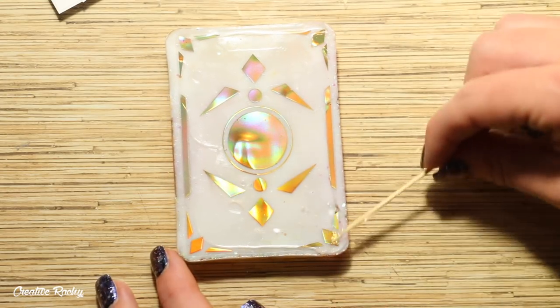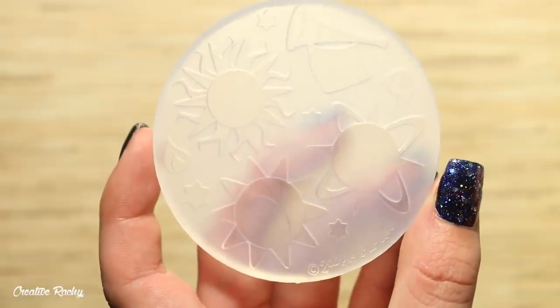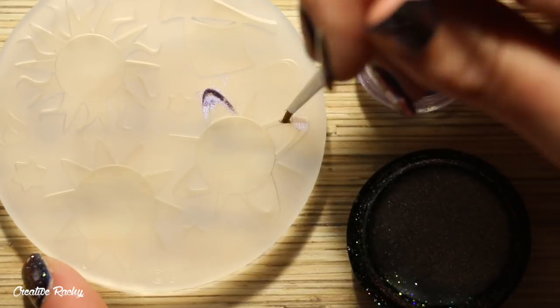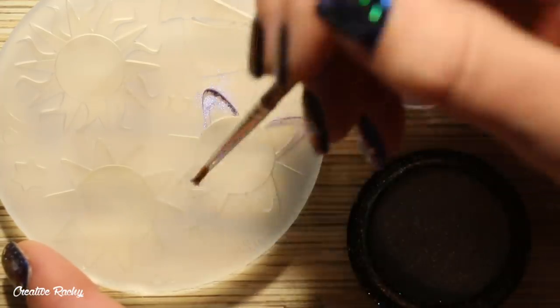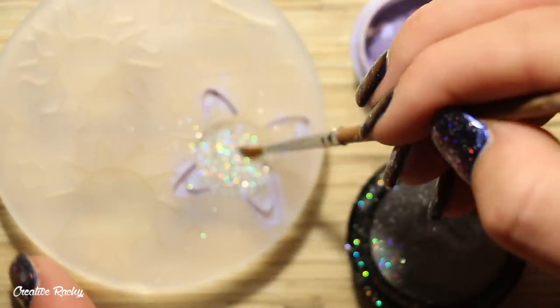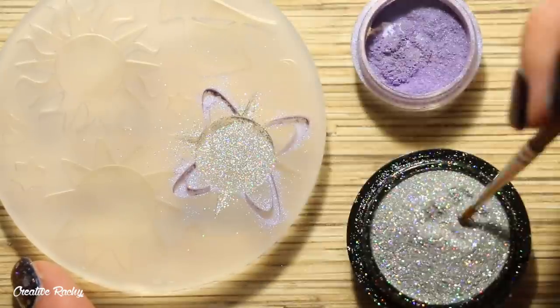Now it's time to create the little dangling pieces that are going to go inside the tarot cards. I'm using a mold that includes all three — the sun, world, and moon pieces. Starting with the world design, I'm using some purple iridescent pigment powder as well as silver holographic powder. Even though this is for the earthy card design, I tried to steer away from natural colors so it wouldn't blend into the background too much.